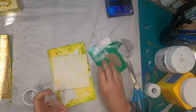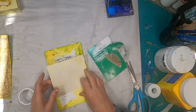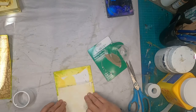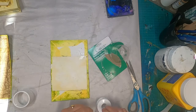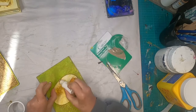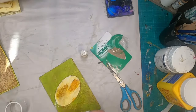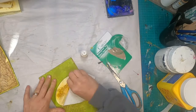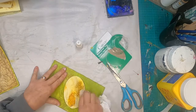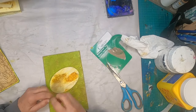I recently made a trip to Dollar Tree, and they had a bunch of this tape in a bucket for 50 cents a dollar — this is just waterproof medical tape. I am going to tape this eco-dyed piece of paper into place, and then come back with my glitter glue and just secure it around that oval so I don't have any loose edges there on the front cover.